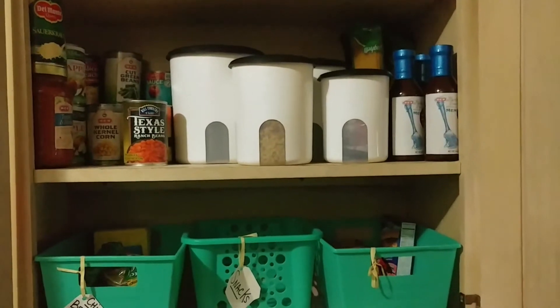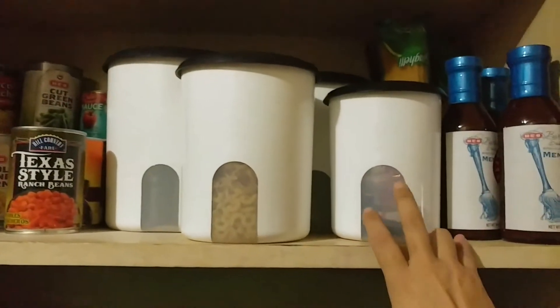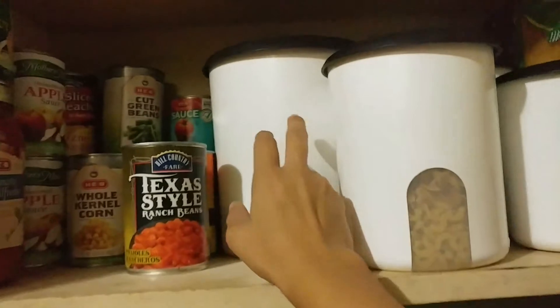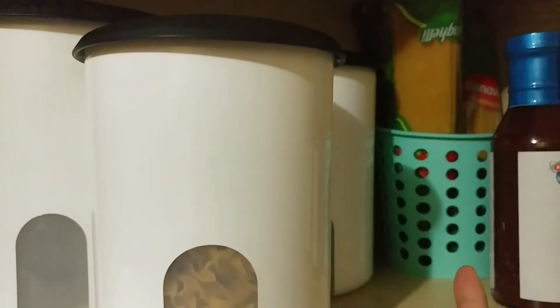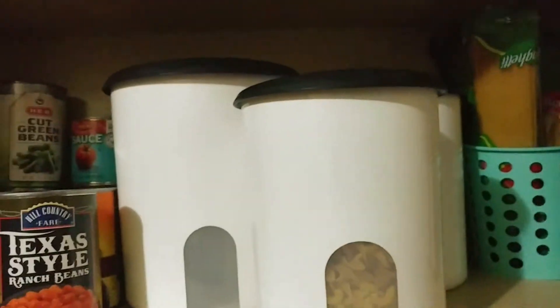I'm just going to donate those to somebody who will want them. I picked these Tupperware pieces up maybe about a month ago and I've been wanting to use them. I was really excited about this tall one because I was hoping to use it for spaghetti, but I'm actually just using it in this canister. I moved the square one to my baking section, so I have two extra sections now.